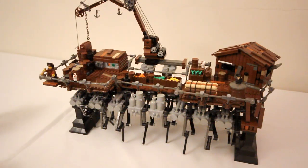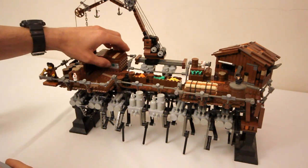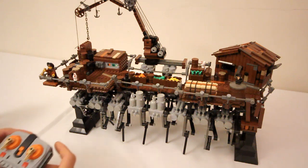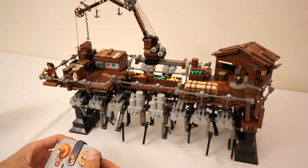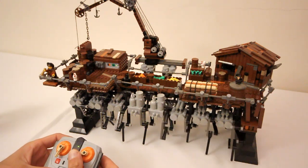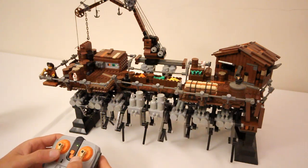I can show you the legs in action while it's on the stand here. I'll just turn the battery box on. And now using the remote control, I can either control the right M motor forwards and backwards, and also the left one.